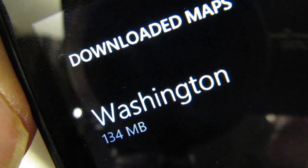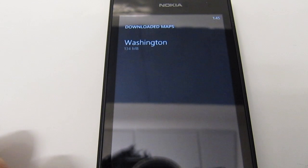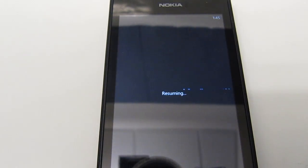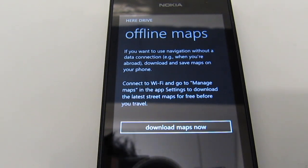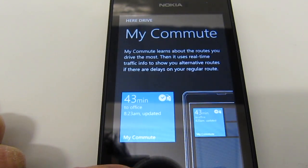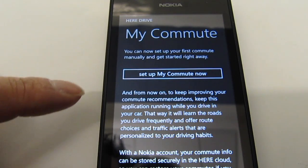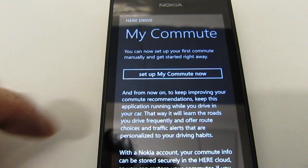Let's try out the navigation program. I hit the back button to get back into the app. We're back in the offline maps download section — I'll skip that and hit Next. There's also a feature called My Commute that I haven't tried yet. I'll hit Finish for now.